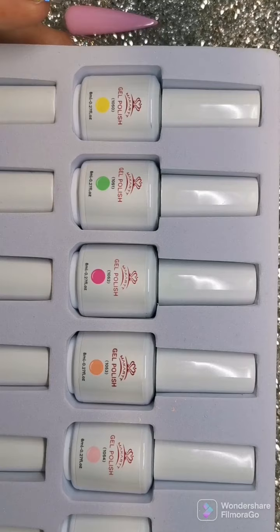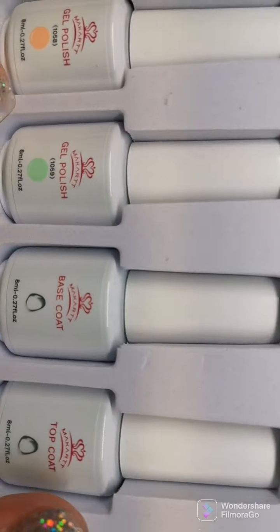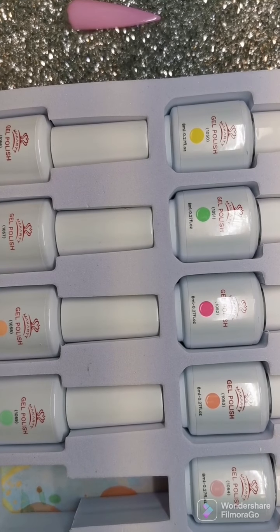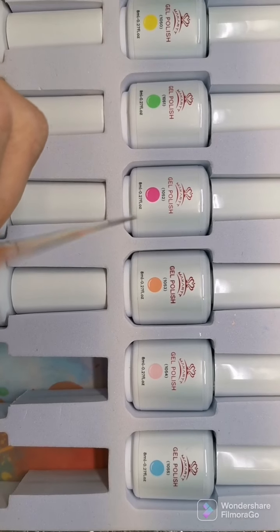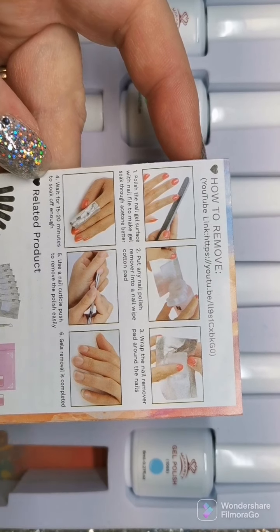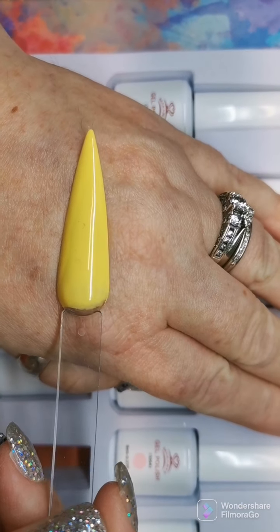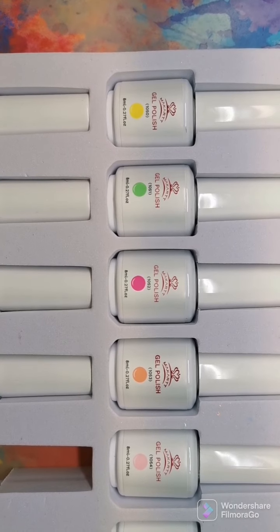Moving on to the next kit — this one you get ten polishes plus a base coat and top coat, so twelve pieces total. This is the pastel kit. Like the other one, it comes with a pamphlet on how to apply and remove. First up you get a yellow — I love these pastel shades. And then a beautiful green.